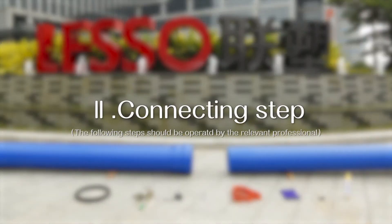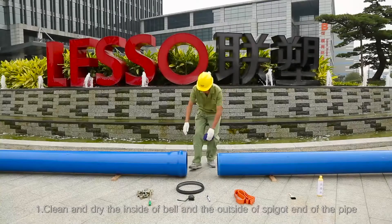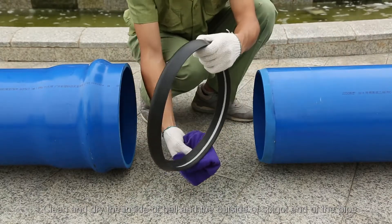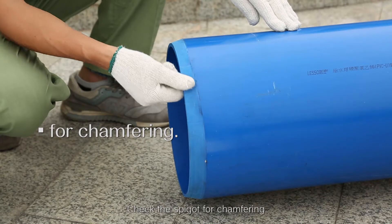Connecting step 1: Clean and dry the inside of the bell and the outside of the spigot end of the pipe. Check the spigot for chamfering.